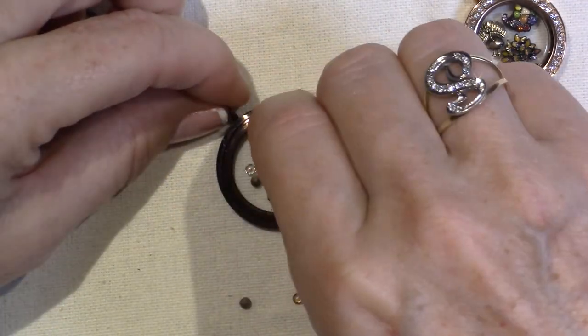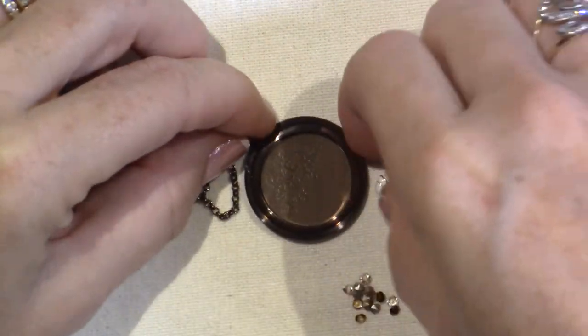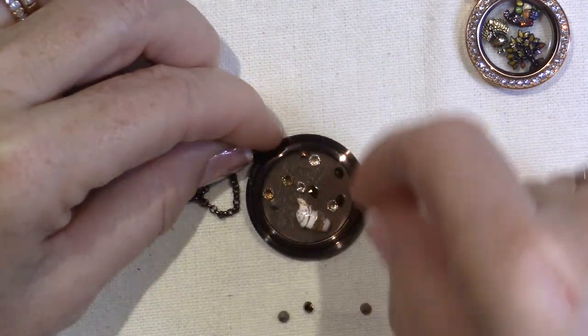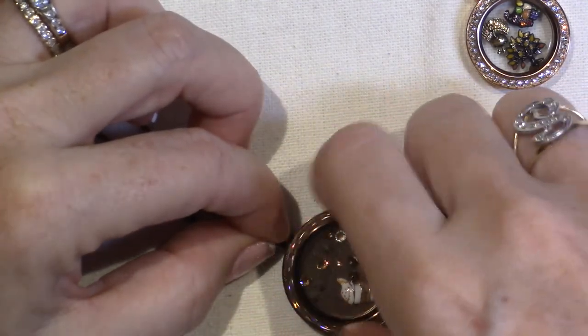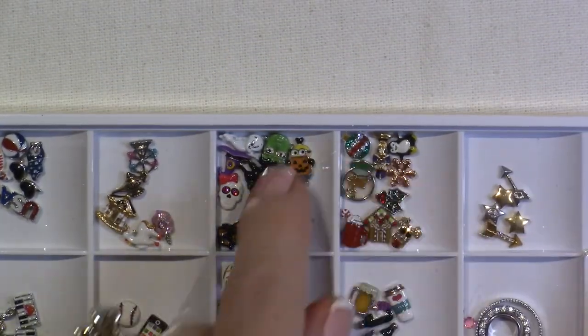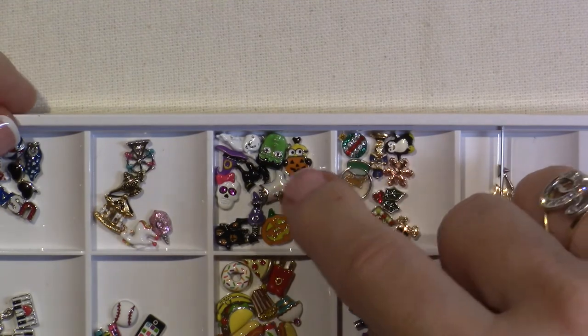It's kind of worth it to be a designer because then you can get it for wholesale. That's what's new lately that I've been playing with. I also got some other new stuff at a craft fair — there was an Origami Owl designer there, and she had been a designer for a very long time with all these retired holiday charms, so I got a lot of them. Look at all these Halloween charms — some are retired.